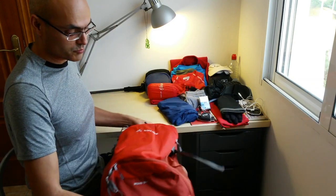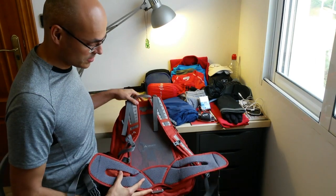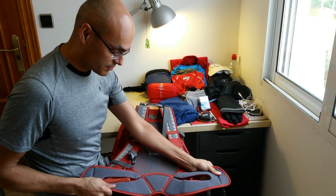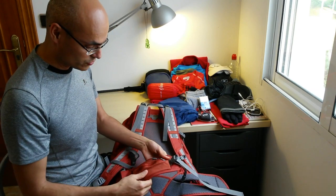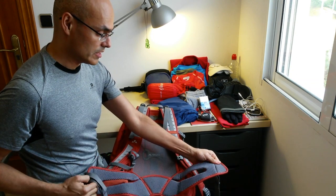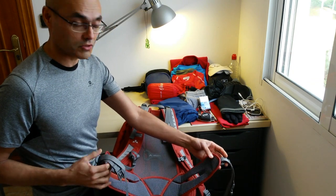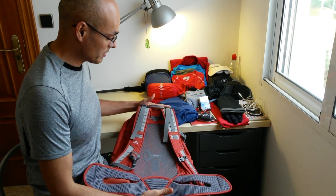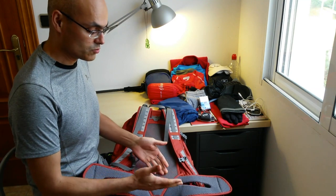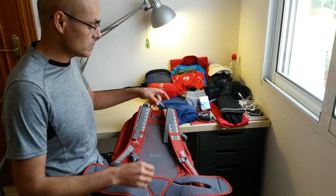Now on the carrying side: this waist support is very comfortable and very important when buying a backpack. If you're walking many kilometers with a backpack, you want that waist support.